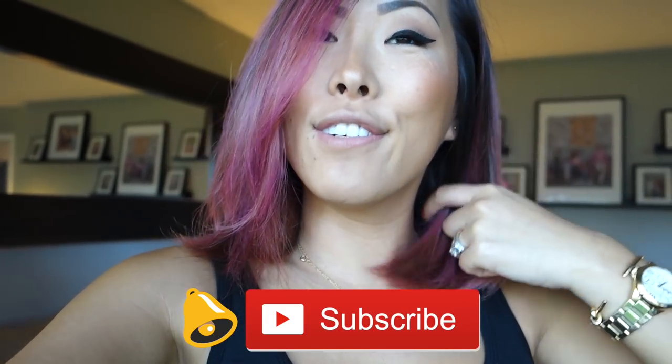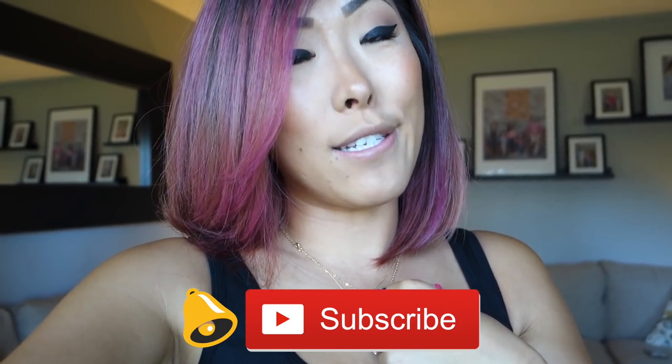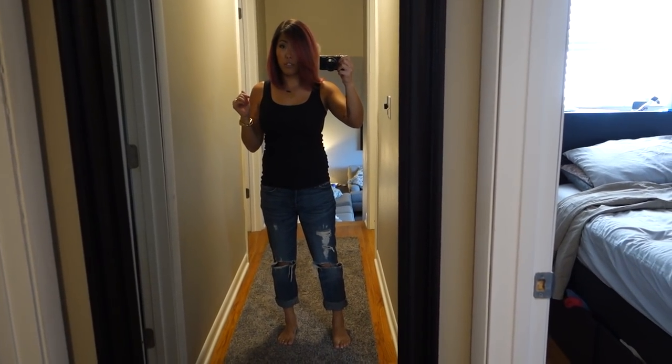Thanks to everyone who suggested trying Overtone — I really like it and John said he liked it too. Here's what it looks like under different lighting: we have a few different types of lighting in our house. It's so weird how it looks so different in all different types of lighting. Hopefully this gives a more accurate depiction of what the hair and my skin tones actually look like.